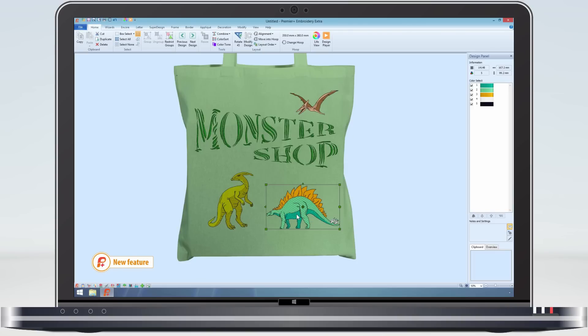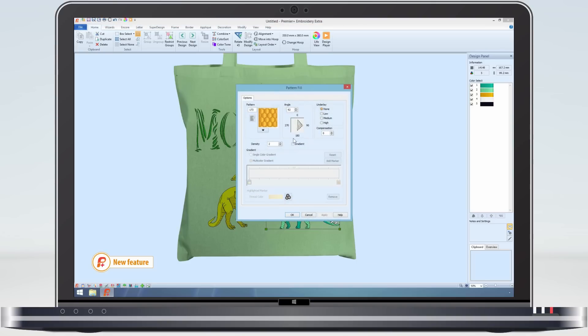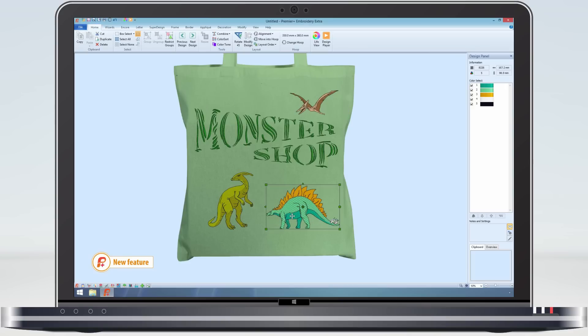The other thing I notice is that the dinosaur has over 14,000 stitches, far too many for just a bag design. As this type of material is very flat and I don't mind if the embroidery is a bit more open, I can go back to the stitch types and change the density of each individual stitch type used. And if I repeat this for all the areas, I can bring the stitch count down to just over 8,000 stitches.